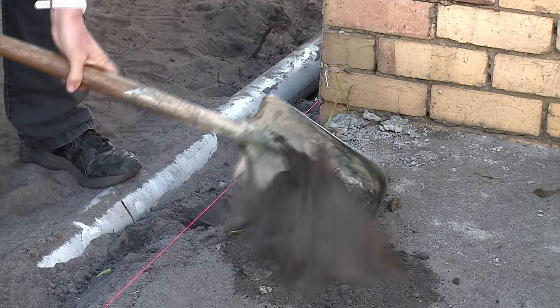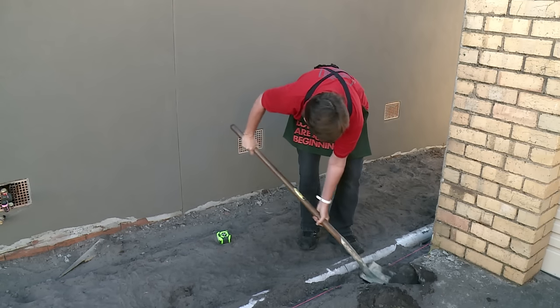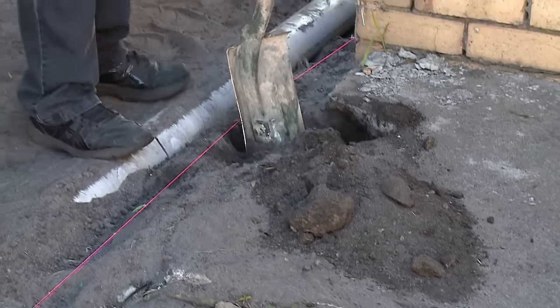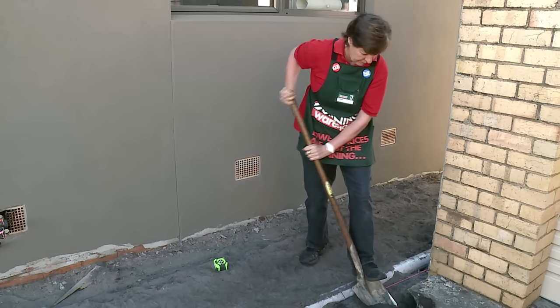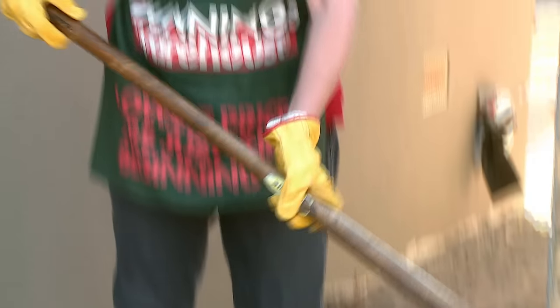They need to be deep enough to keep the posts stable. In this case we don't want to attach the posts to this brick wall, so we're just going to come in a little bit for our first post and when we attach the palings we'll just have a little bit of overhang. Even spacings and the correct depth are really important. Now that I've dug the first hole I'm just going to continue along the process, evenly spacing the holes for the posts.